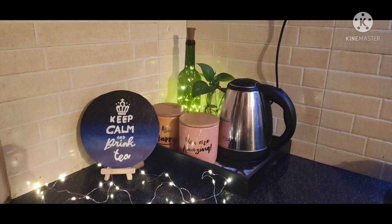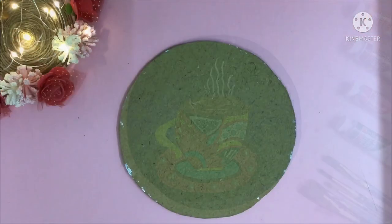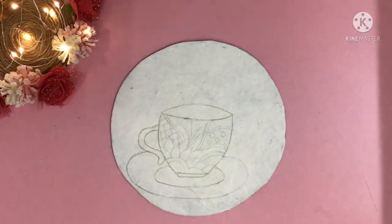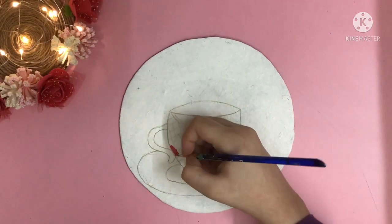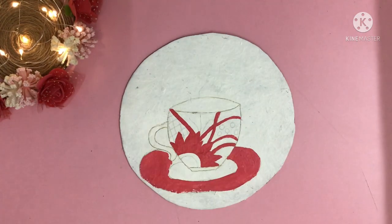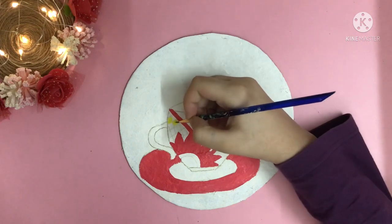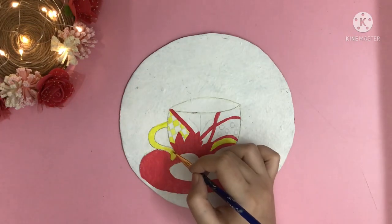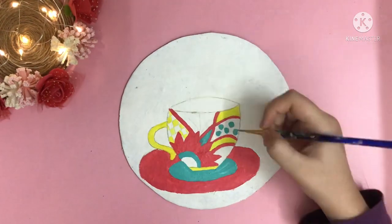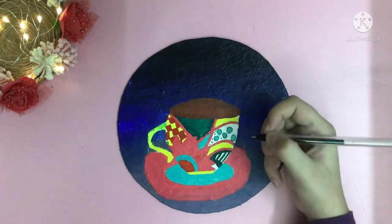Your second wall decor piece is ready now. Moving on with the third one — this is a teacup. For this again take cardboard, add white paint, trace this design and start painting it with salmon color. Once this is done I am going to paint yellow color, and then some teal blue color, then some dark red. I have also added the same background and now adding some detailing using the gel pens.